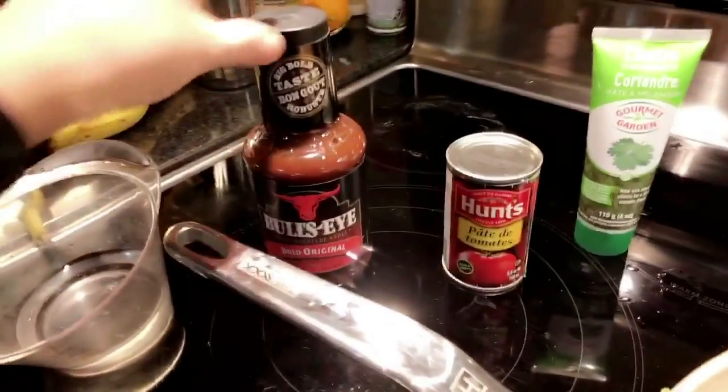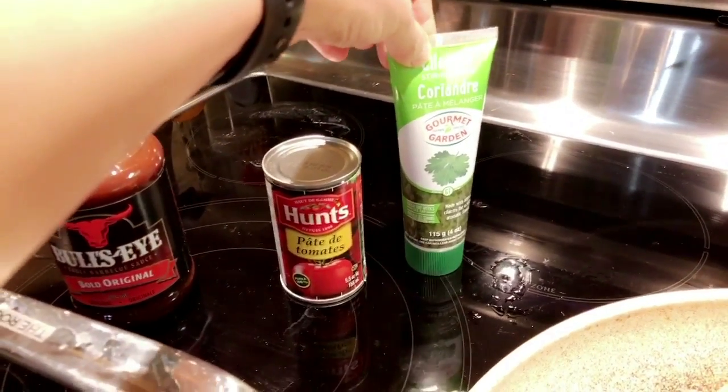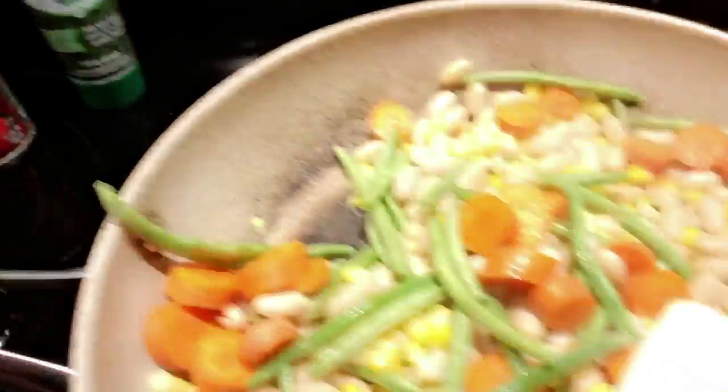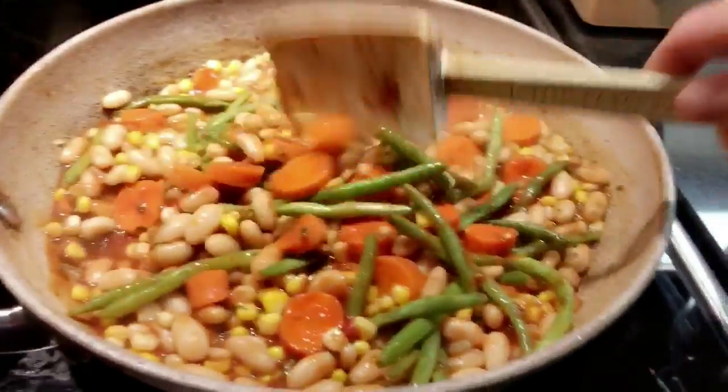Now I'm gonna add two tablespoons of tomato paste. It's supposed to be parsley but I'm out, so I'm just gonna use cilantro, and half a cup of water. I'm gonna mix everything in here with a little bit of salt and pepper. This is slowly thickening up.